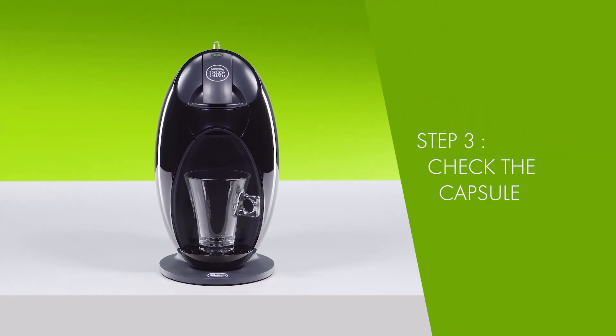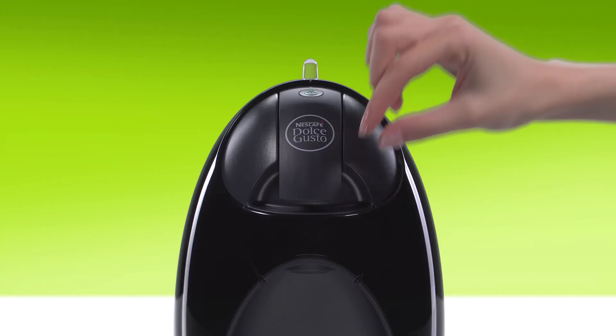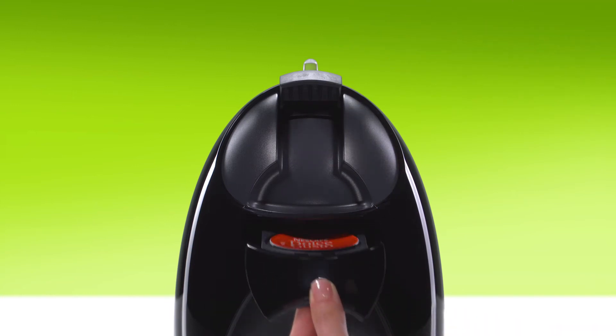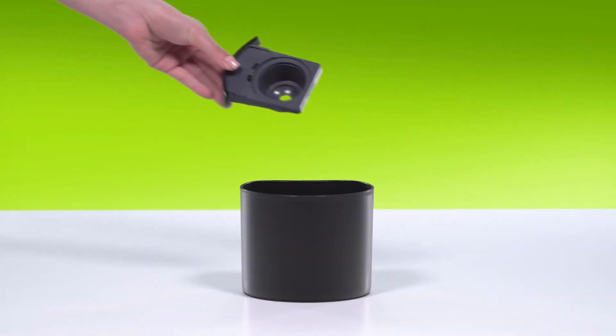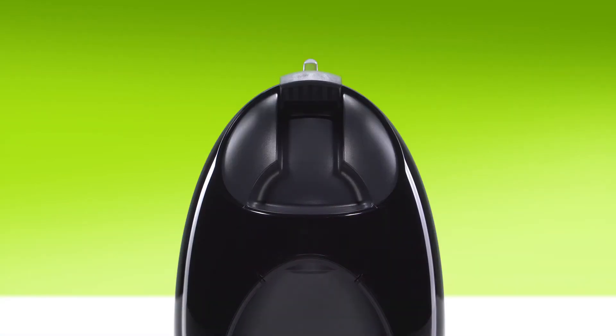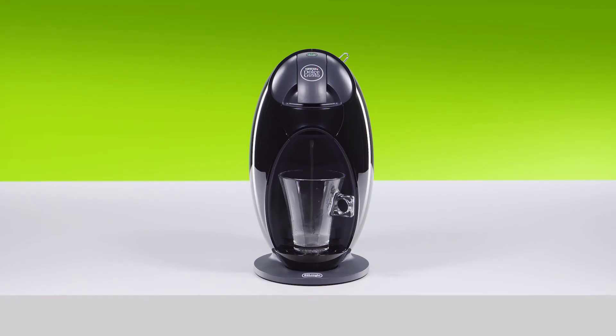Try using the machine without a capsule. If you can lift the locking handle, remove the capsule holder and throw away the capsule. If water flows, it shows that the capsule was faulty — just use a different one.